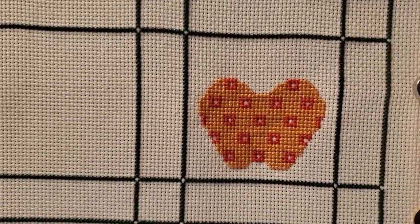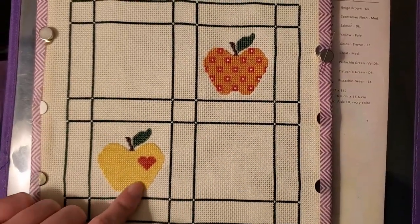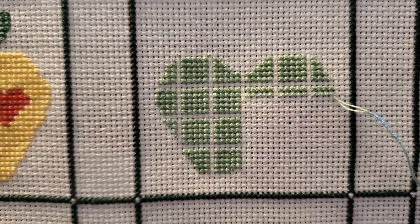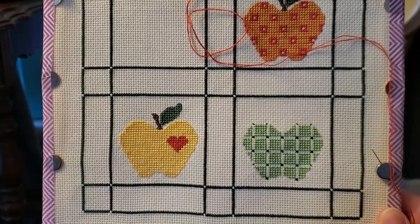We have little red squares. That's two apples down. Still need to backstitch the apples themselves, but the stems and leaves are backstitched. Here we are — a little more than halfway through the main color on apple number three. It's looking so cute.